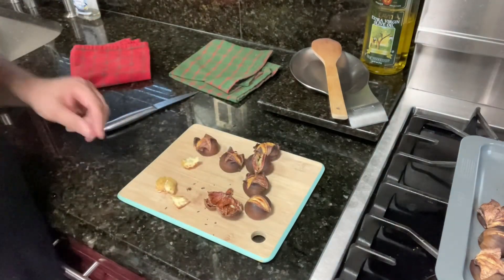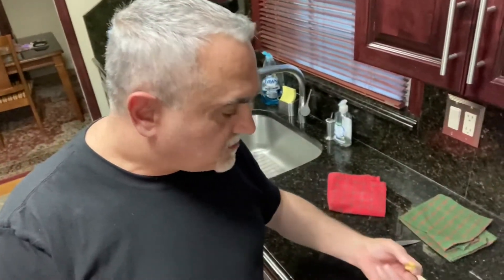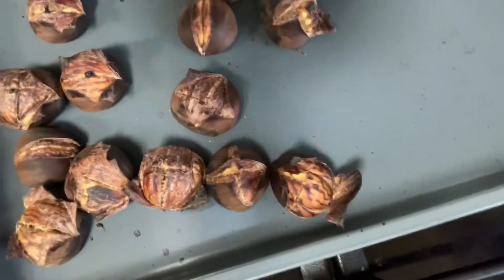So this is chestnuts — this is how you cook it if you don't know. Delicious. Still very hot — they're hissing. But they're delicious. They cook very well.